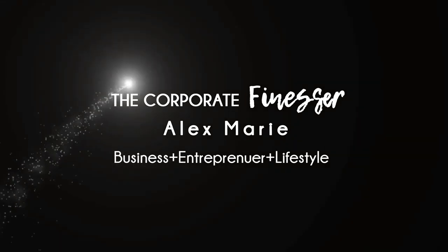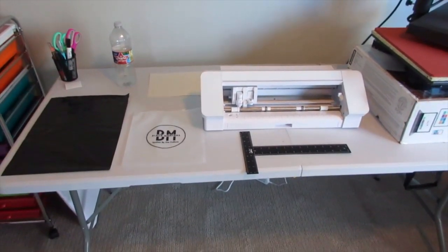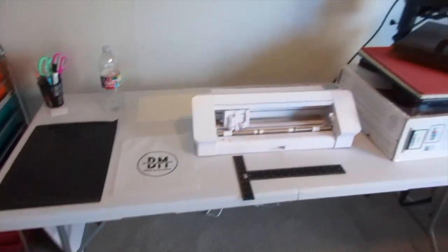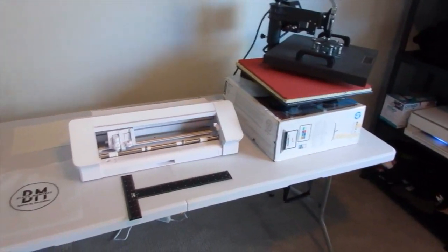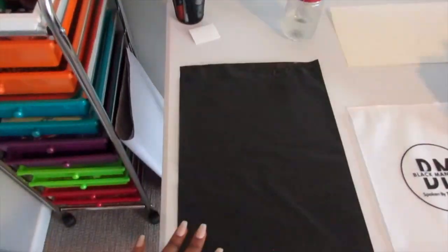Okay y'all, so now I am behind the camera so I can show you guys all of the items that you can buy to start your business if you're interested. I'm going to start on this side here.